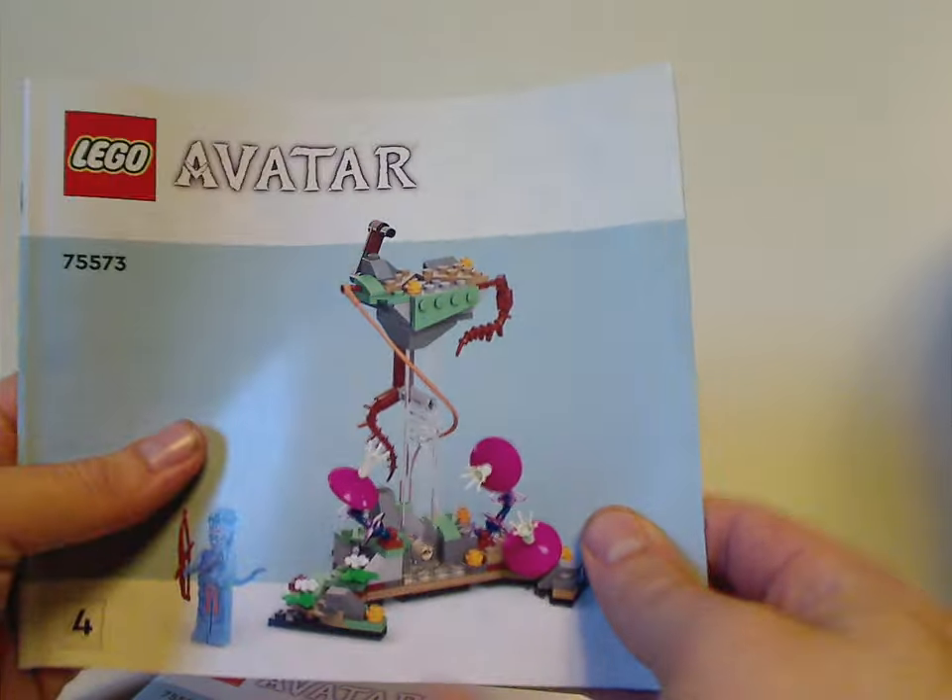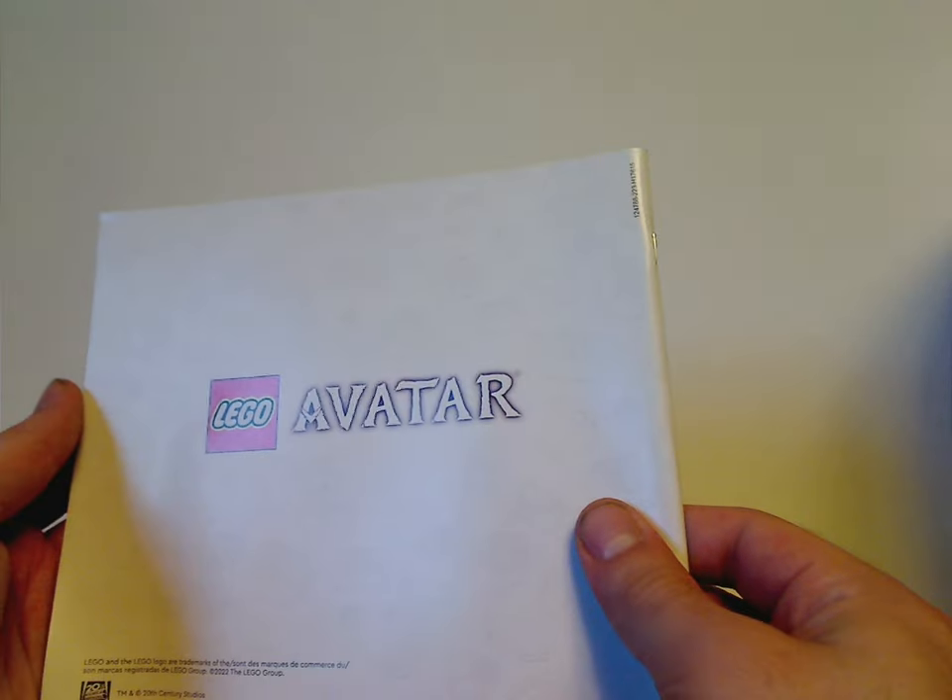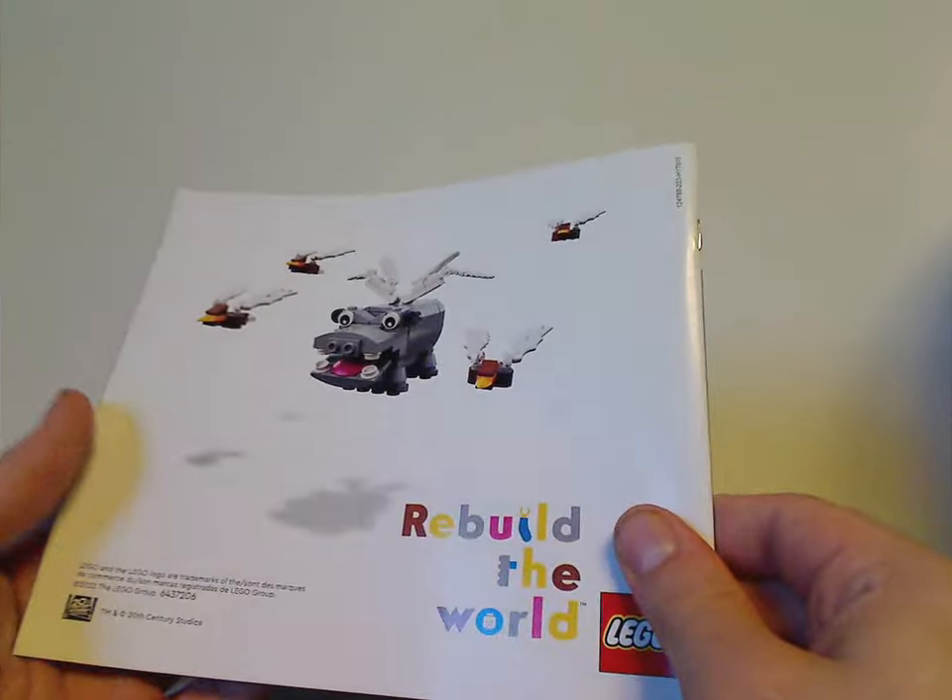The second manual builds just this section, with the LEGO Avatar logos again and the last building steps for that. Then the third one on the back has an ad for Rebuild the World.